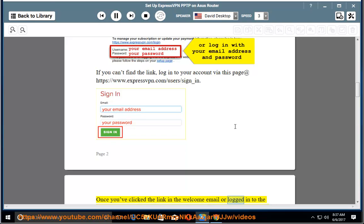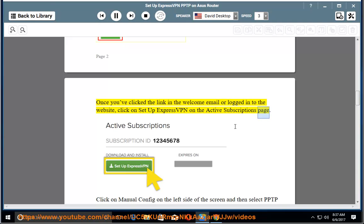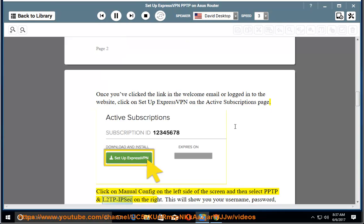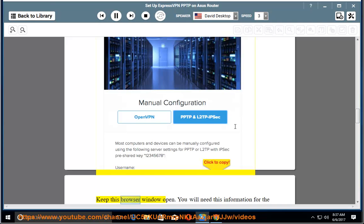Once you've clicked the link in the welcome email or logged in to the website, click on Setup ExpressVPN on the active subscriptions page. Click on Manual Config on the left side of the screen and then select PPTP and L2TP/IPsec on the right. This will show you your username, password, and a list of server addresses around the world. Keep this browser window open — you will need this information for the setup.